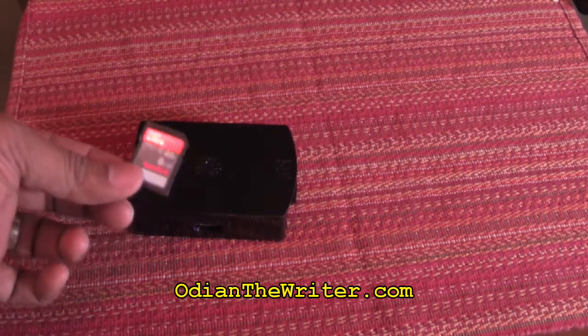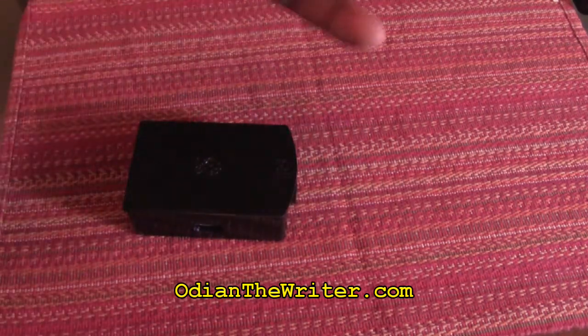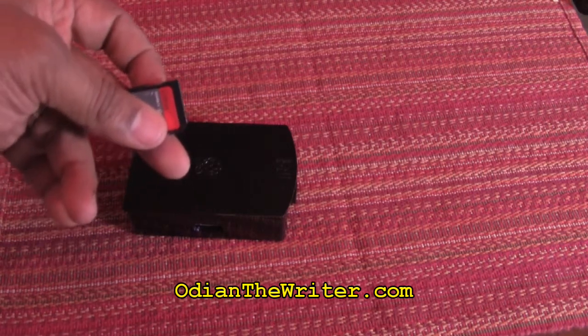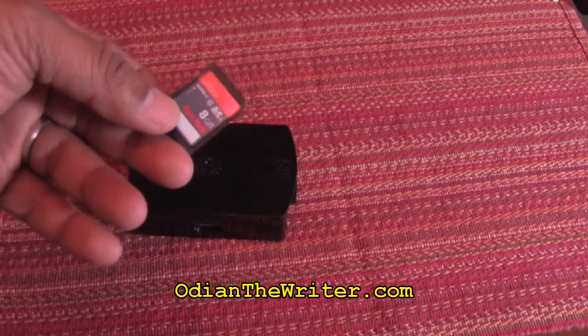Next, you're going to need one of these — this is an SD card with eight gigs of memory. You don't need much more than that. You're going to load the operating system for Raspberry Pi onto it. I'm going to segue to that part now and show you how to do it. You just stick this in the SD slot of your actual computer and then follow the steps we're about to do.